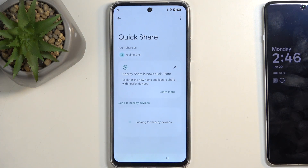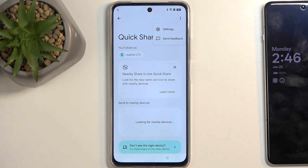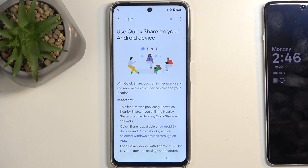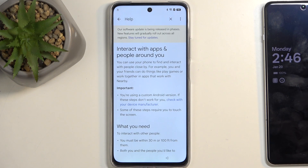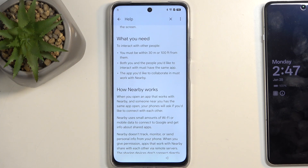From here, select Continue. Click on the three dots and navigate into settings. Here you want to select 'Learn more about Quick Share.' You'll see a bunch of blue text links. We are looking specifically for 'Interact with apps and people around you,' which is closer to the bottom.